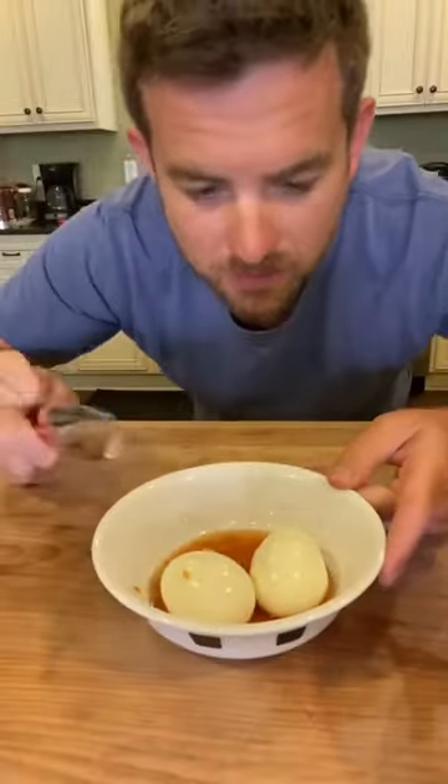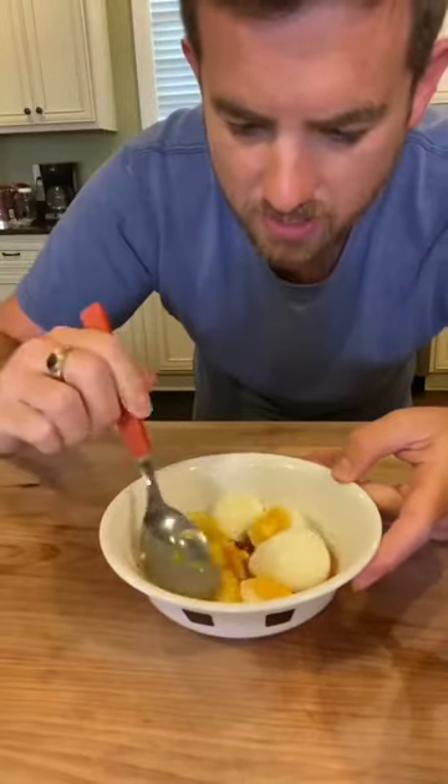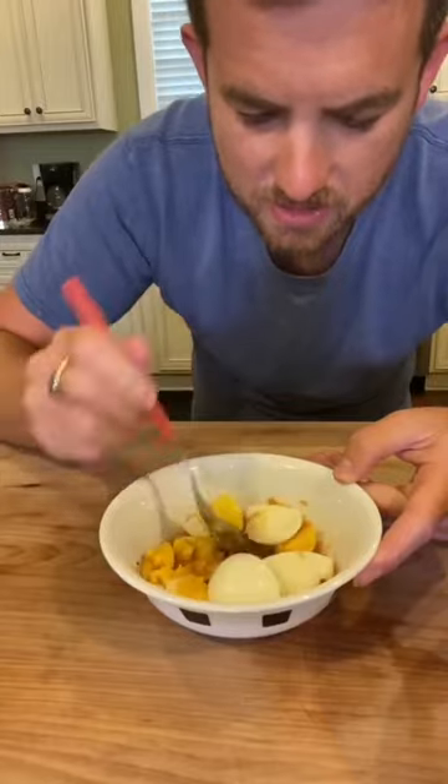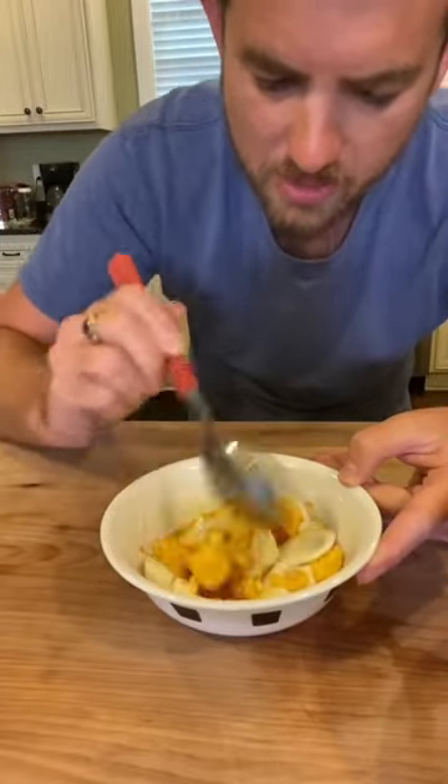This is some habanero, which is super fantastic. Then you break up the egg like this — you cut it, you break up the egg, and you mix the yolk up inside the fish sauce. It sort of makes it thicker. Boom, like that.